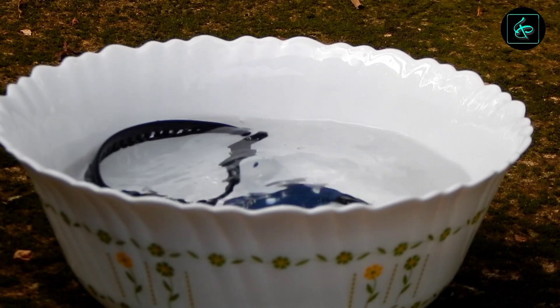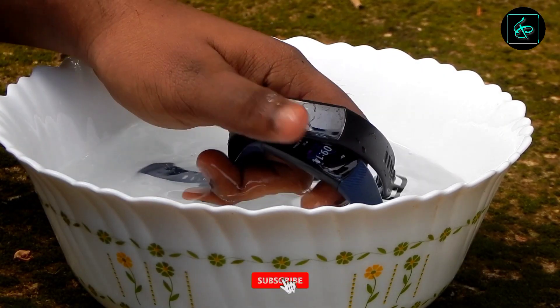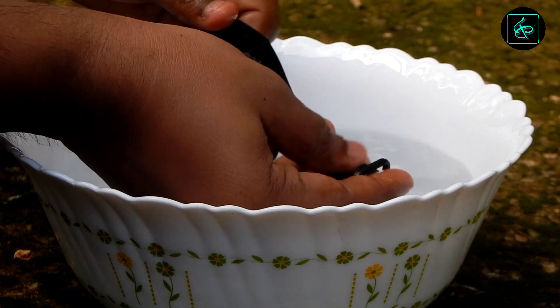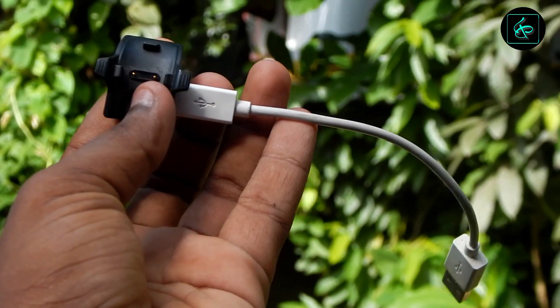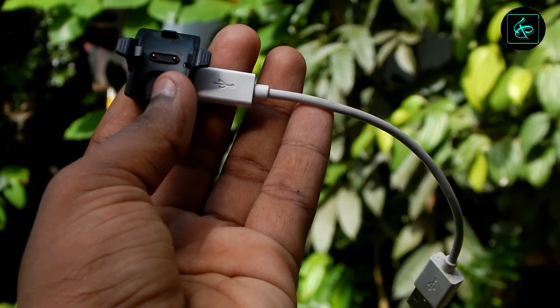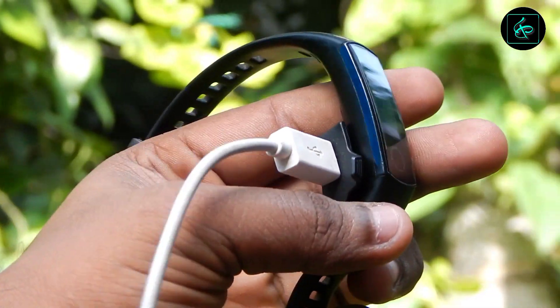We have to check the water resistance. I am going to check the water resistance. We have to check the charger and adapter. The charger is available — the charge is right here. We charge the phone for 20 or 25 minutes. The phone charges in about 15 minutes. We have to build the battery back.